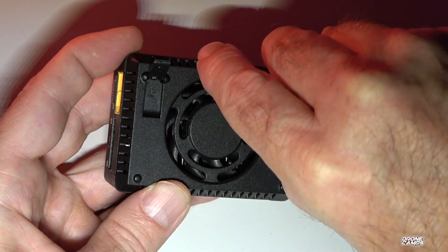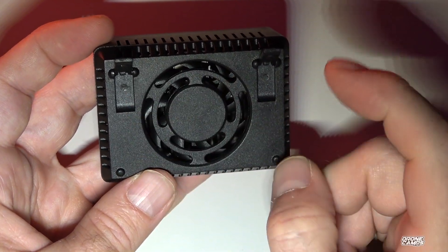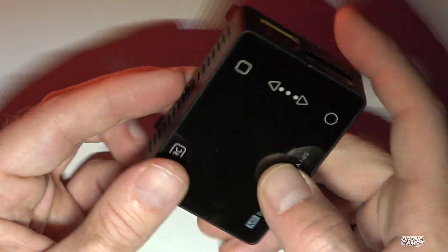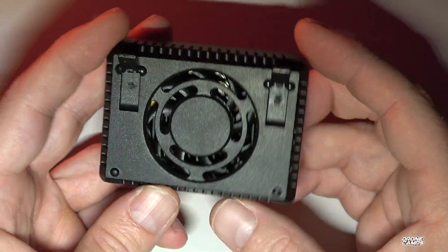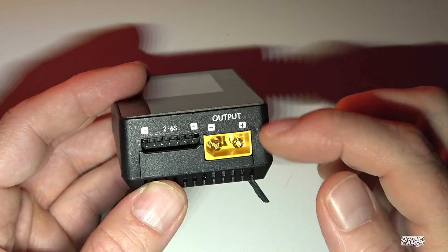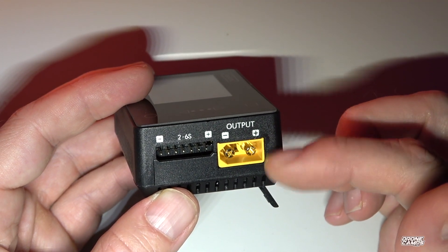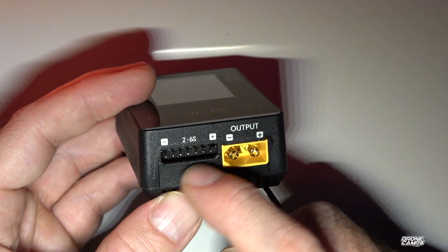On the back of the unit we have a huge fan and two little feet — I do recommend using those so you get proper airflow when charging, because the entire back is a fan and everything inside needs cooling. If you sit it flat on your bench you won't get good airflow. On the other side we have the XT60 output — positive here and negative there. The flat side of the XT60 is always positive, which is how I remember it.